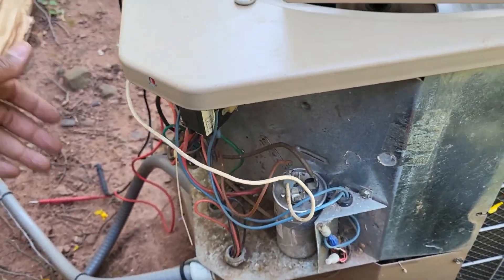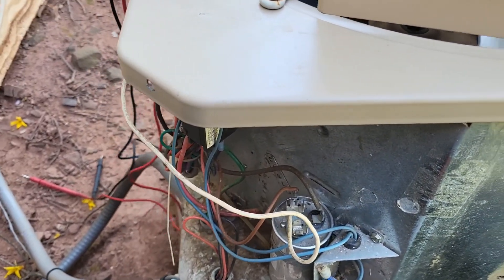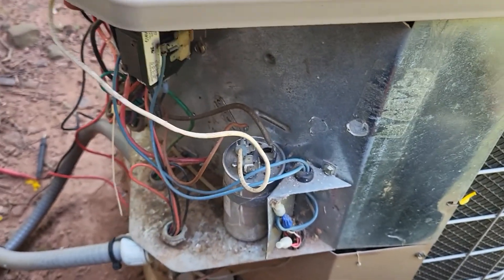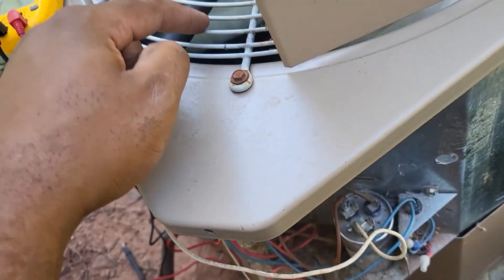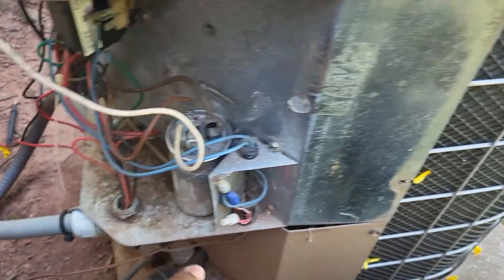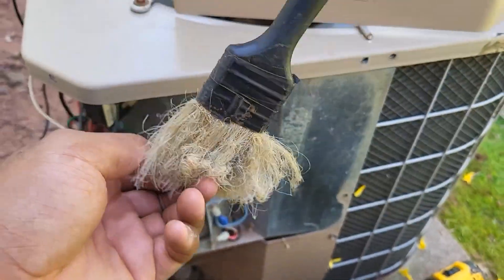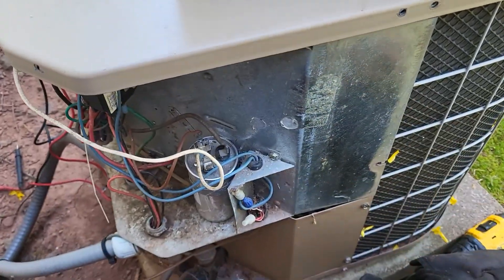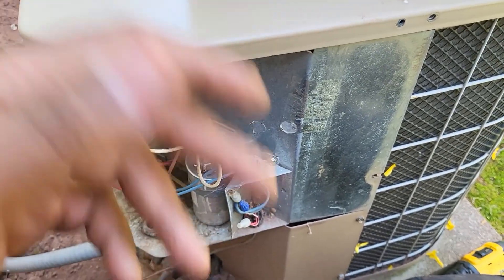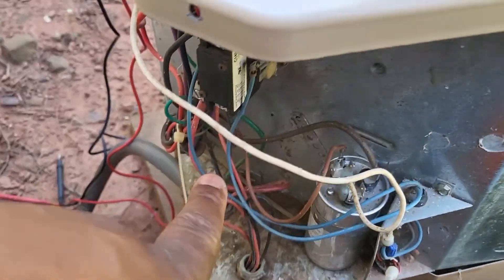We're out here for the maintenance and I want to show you guys something we always do. If you don't already do this, it would be a great thing to add to your repertoire. First things first — you want to do a visual inspection of the unit. If you see any twigs or leaves inside the condenser, pop the top and clean it out. Also, if you see any webbing or nesting near electrical components, keep a brush in the truck — you can pick one up at Harbor Freight. Keep everything as clean as possible no matter the age of the unit.